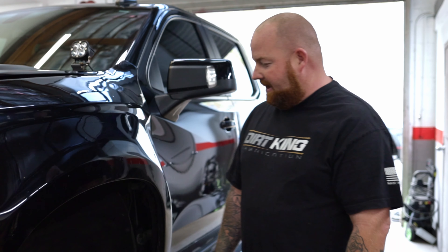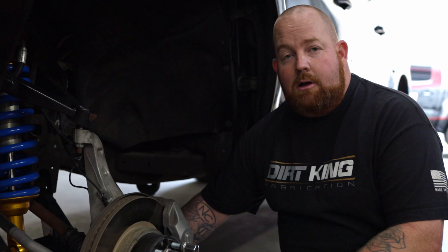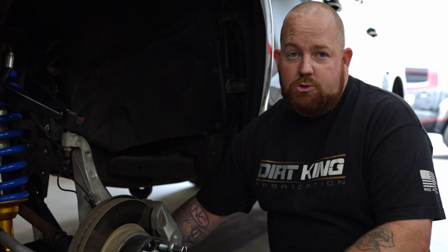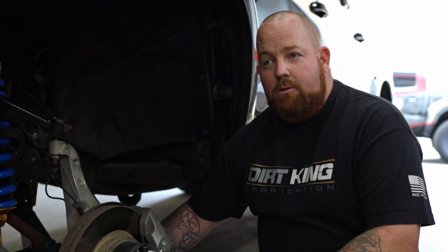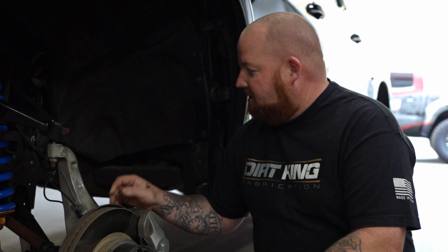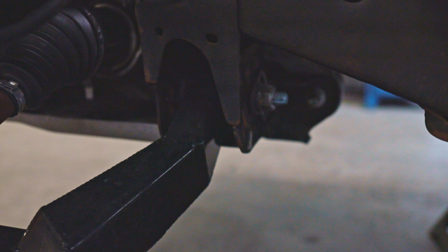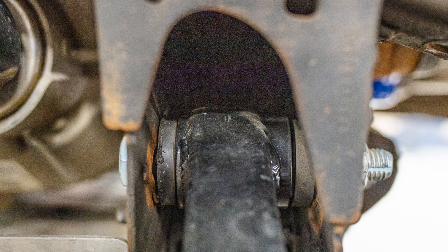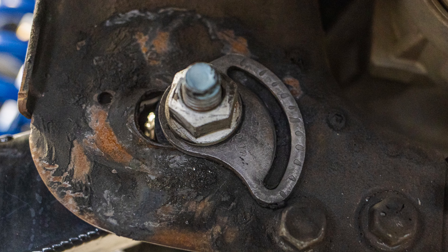A couple problems that he had: first, he couldn't get the kit on. He was having issues with the lower uniball contacting the inside of the spindle, which we'll show you once we get the kit apart. Another problem was running through alignments — he had four different shops do four alignments and could never keep it in alignment. You can see that the lower control arm where it goes into the pocket was not manufactured to the same width as the OEM pocket, causing the pocket to crush. The alignment pins fell out and the truck was not able to hold an alignment. We'll show you more once we start taking the kit apart.